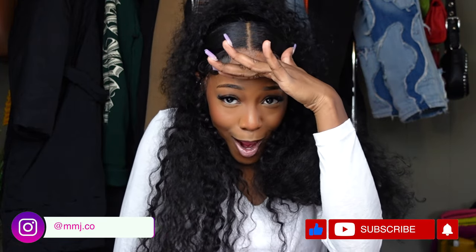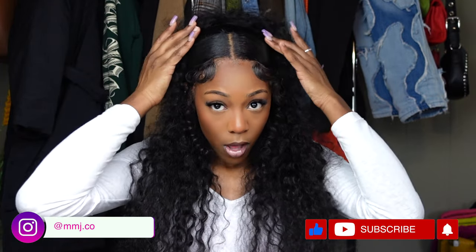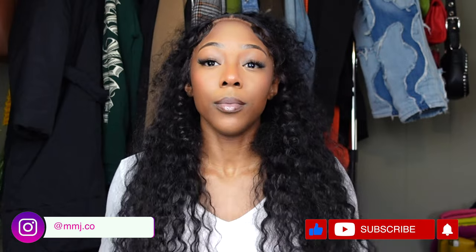But this time your girl got it right. In today's video I'm going to be doing a tutorial on how you get this middle part, claw clip, half up, half down style.